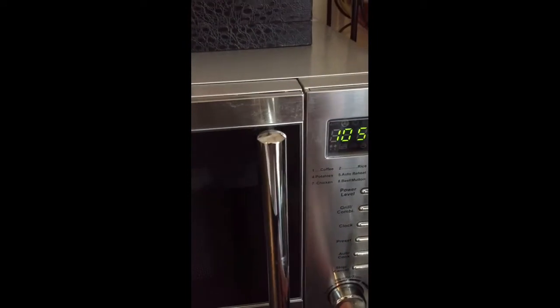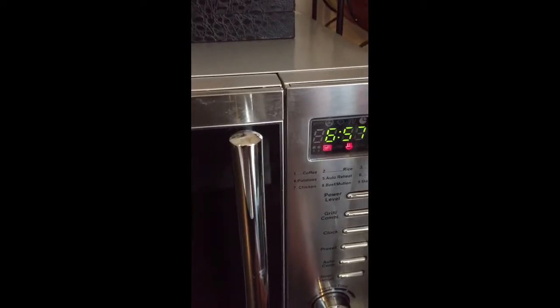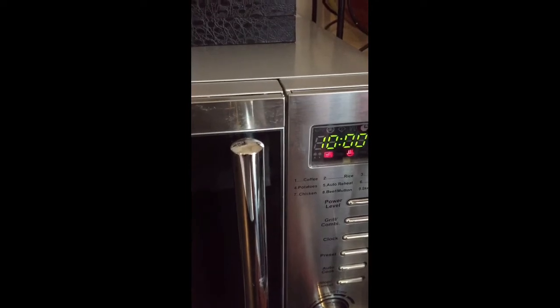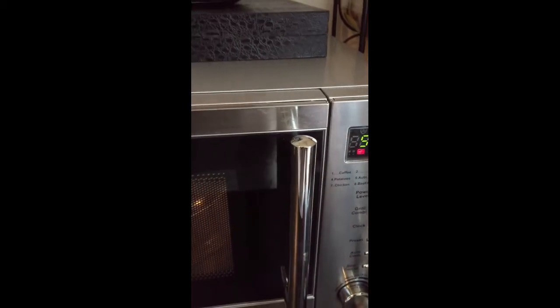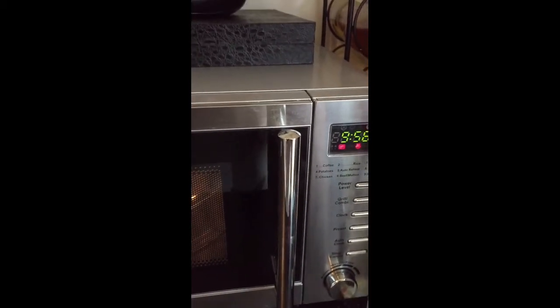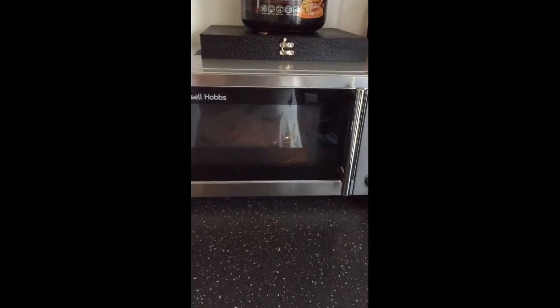Anyway, since it's 13 minutes I'm just going to press the 13 minutes on the microwave. I'm not going to have you guys wait the full 13 minutes — what I will do is come back and show you guys how it looks and give you my thoughts on how it tastes.